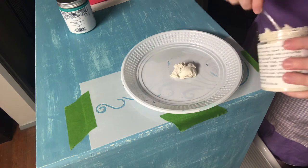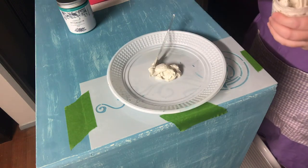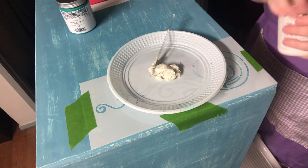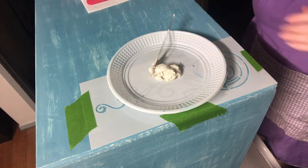I'm going to get a decent size scoop — that's probably enough, actually let me get a little bit more. I'd prefer to make too much than not enough. And what I'm going to be doing is adding a little tiny bit of turquoise paint to this just to colour it. You can colour this no worries.